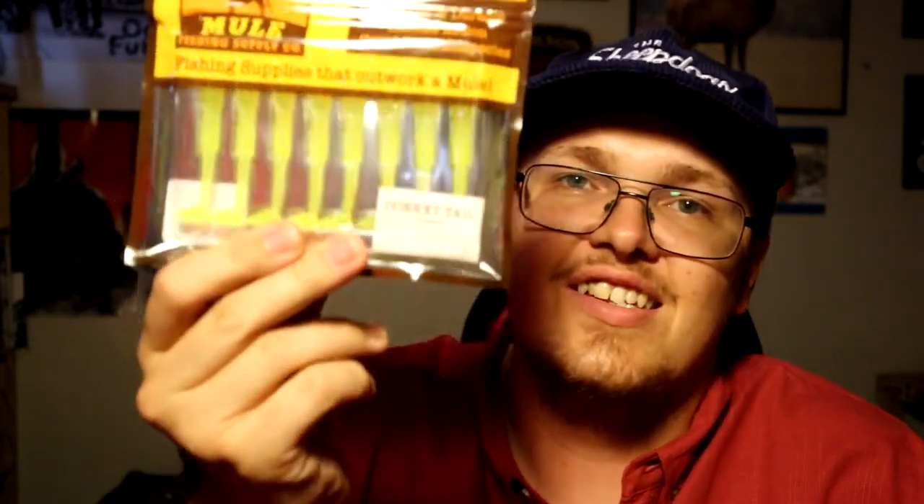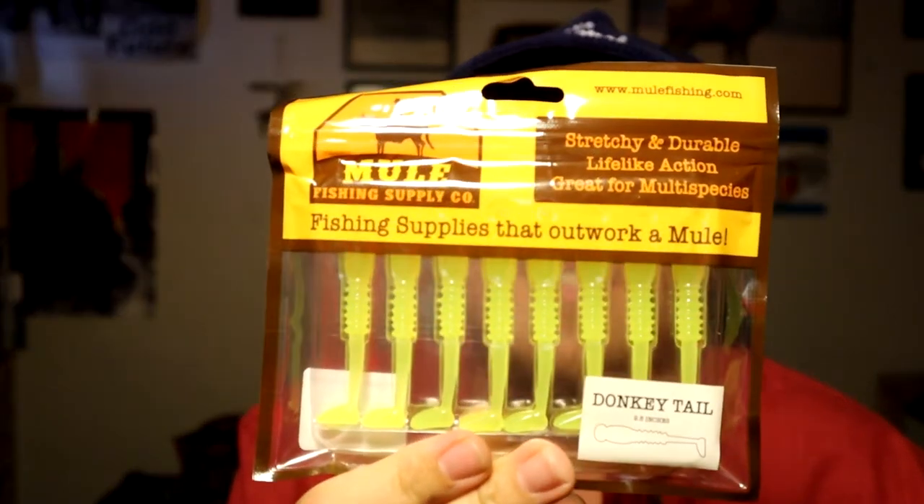I'll start off with the donkey tail. Those of you who watch my channel know how much I throw this and how much I love it. I throw it in either the black or the karma color. I didn't order any black or green pumpkin — I just have so much of it right now that I don't need to. Here's the donkey tail in karma. Super stretchy material, really nice, similar to the Z-man style of baits, but I find this a bit better and easier to use.